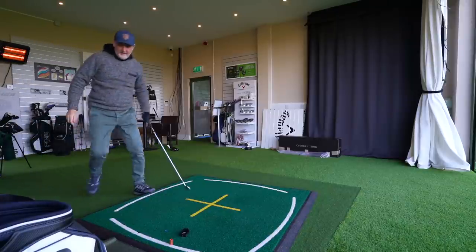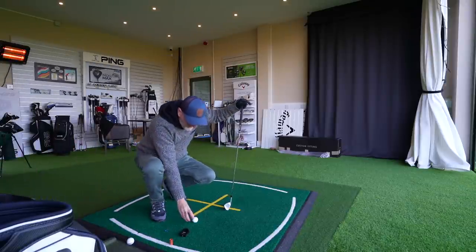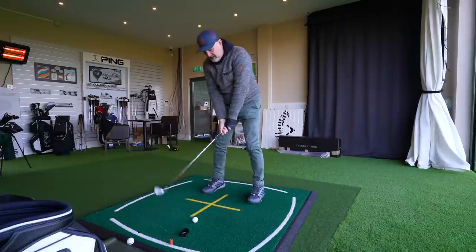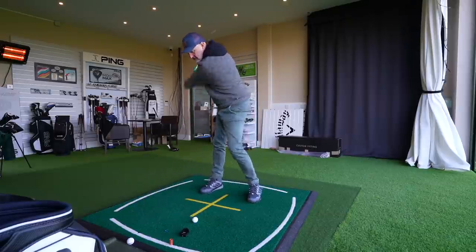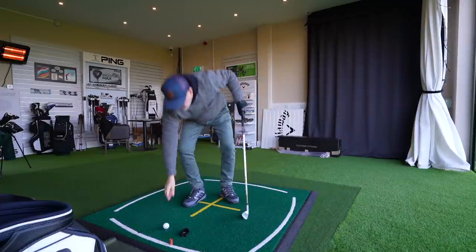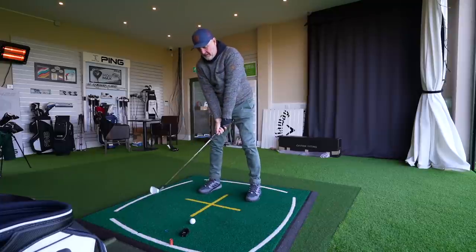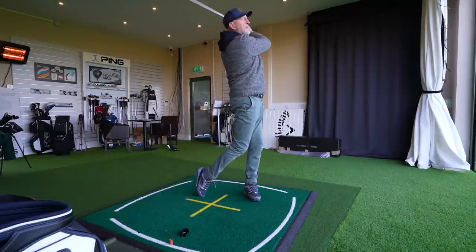Now switching to the i500 and hitting a couple of shots for comparison to see if the microphone can pick it up. Not the best of strikes on the first one. My immediate response is: very little difference whatsoever. I struggle to separate them.